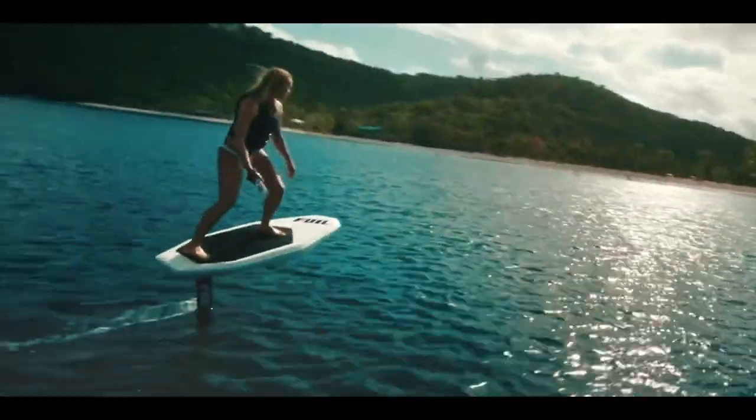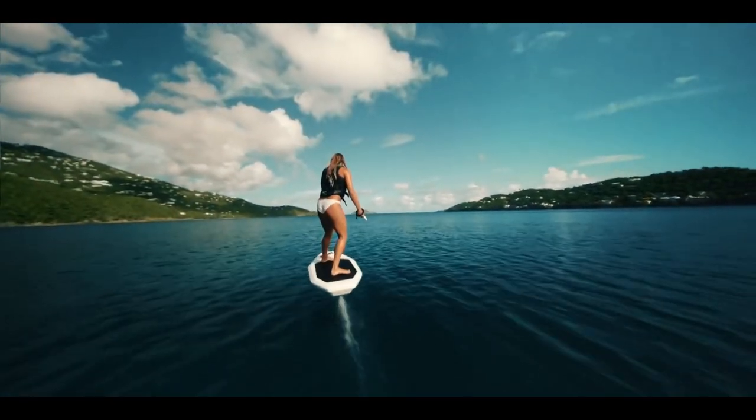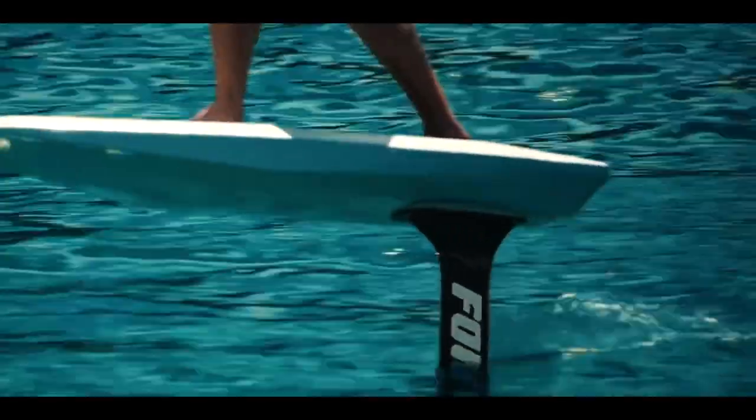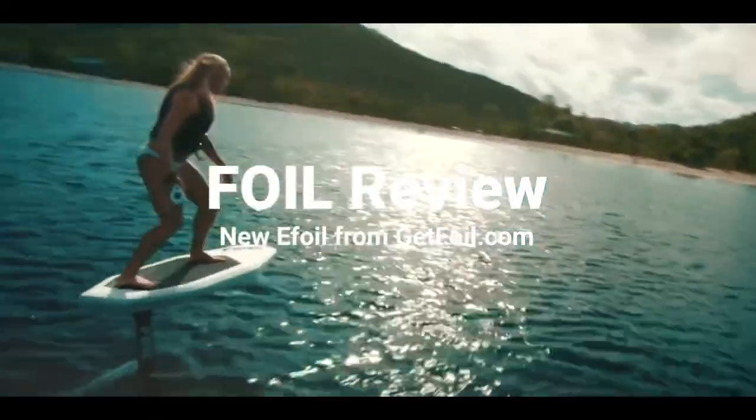The new sport of electric hydrofoils, or eFoils in short, are taking over the world of watersports. And today we meet Jeremy, who is going to share with us his review of a new eFoil from GetFoil.com.